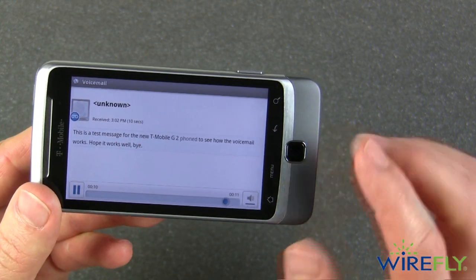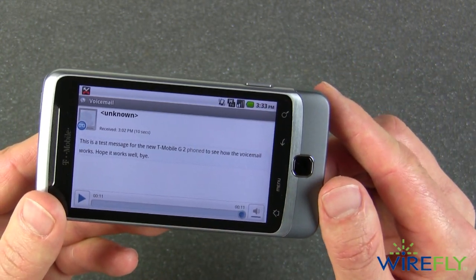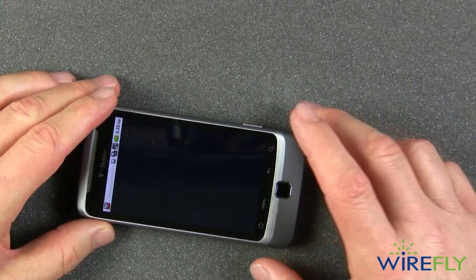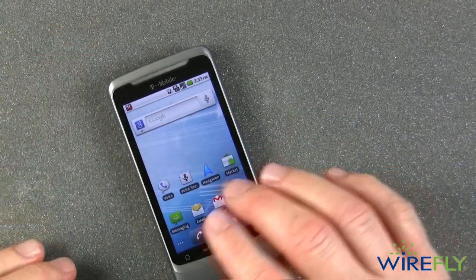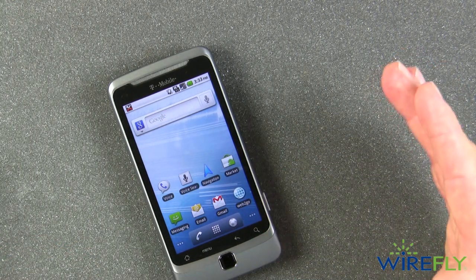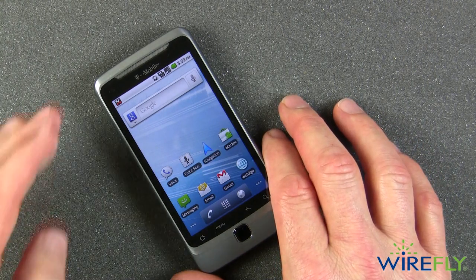As you can see, it made one little mistake — instead of 'phone' it said 'phoned.' I thought that was pretty cool. Let's go back to the main screen. This uses Android 2.2, also known as Froyo, so you have complete access to any app on the Android Marketplace.